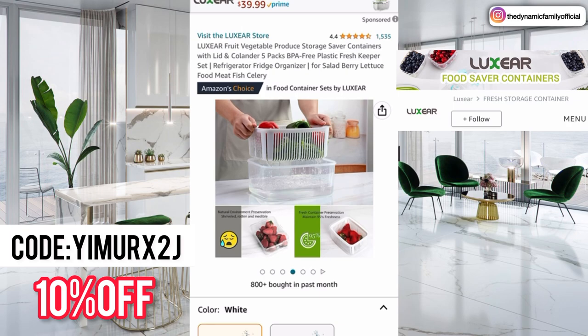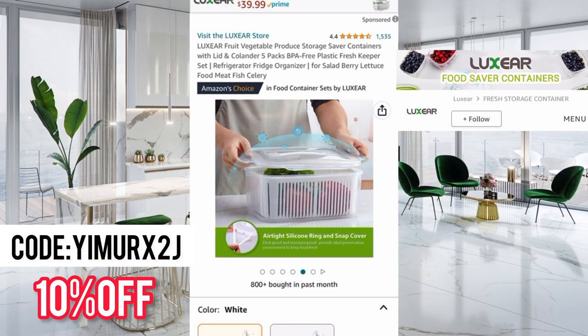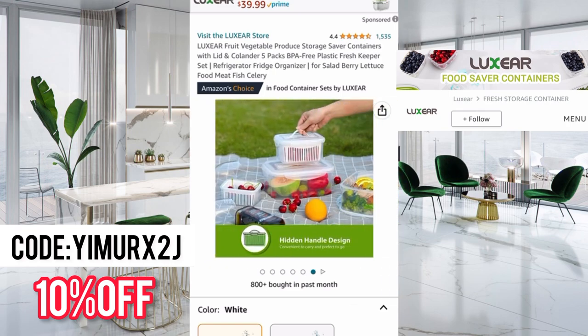Fruits in these containers last way longer than they do in normal containers. Don't forget to click on the link down below and use the 10% discount code on screen for a great discount on your order. There's also an airtight silicone ring and snap cover — everything stays in and nothing gets out. This is an amazing container. There is also a hidden handle design, so you can take these anywhere — to a picnic, beach, or park.